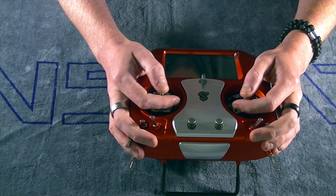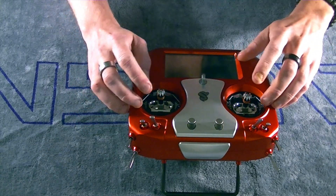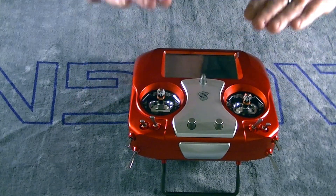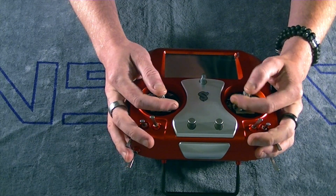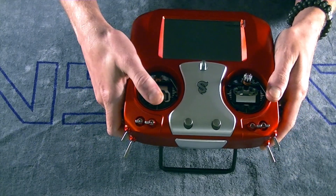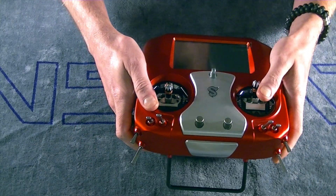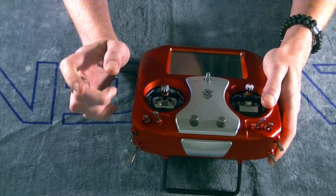You can also turn the thumb stick screws clockwise and counter-clockwise to elevate the sticks. Mine are a little bit on the low side so I'm going to pull them up a bit. Get all those adjusted to your liking, make sure you set your full travels on them, and then we will take a look at how to complete the calibration.